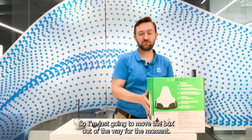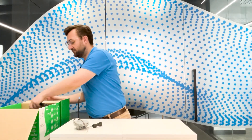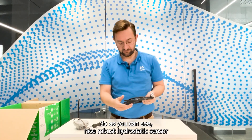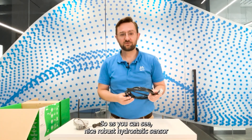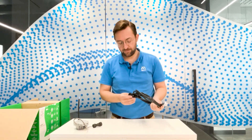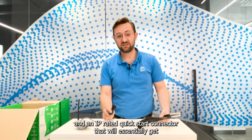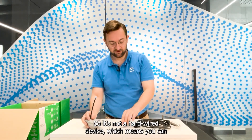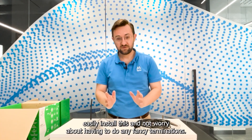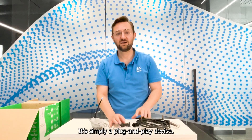So I'm just going to move the box out of the way. First thing to mention here is the hydrostatic sensor itself. As you can see, it's a nice robust hydrostatic sensor suitable for water, diesel, fertilizer, and features an IP rated quick start connector that gets you connected directly to your Agbot. It's not a hardwired device, which means you can easily install this without any fancy terminations — it's simply a plug and play device.